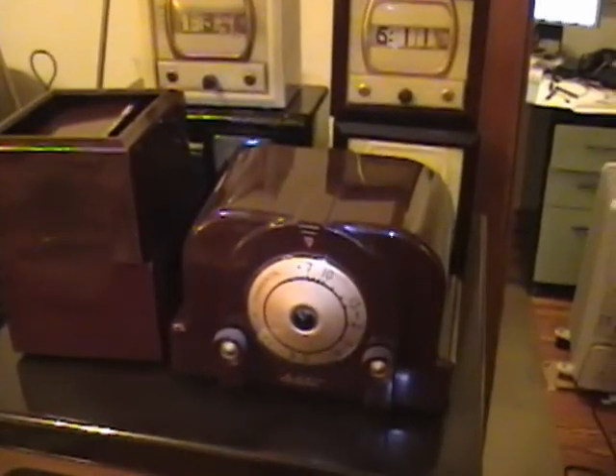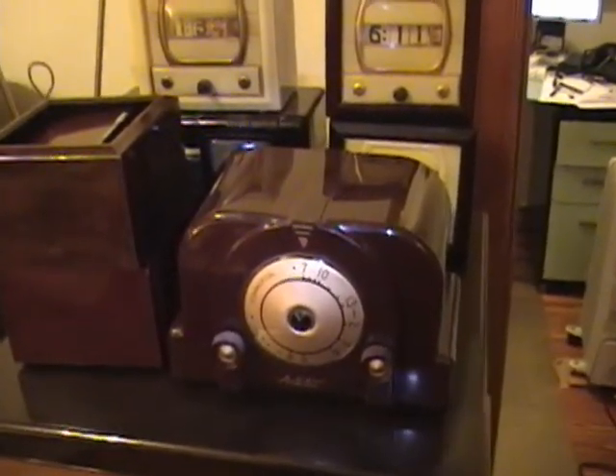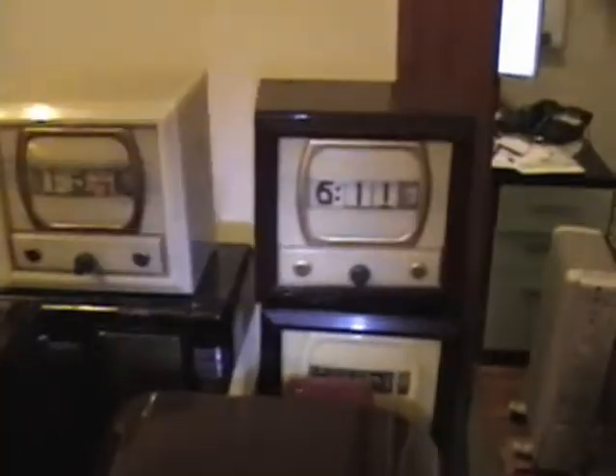Coming up next, I'm going to be talking about vintage accessories for period TVs like this guy and these. Stay tuned for more.